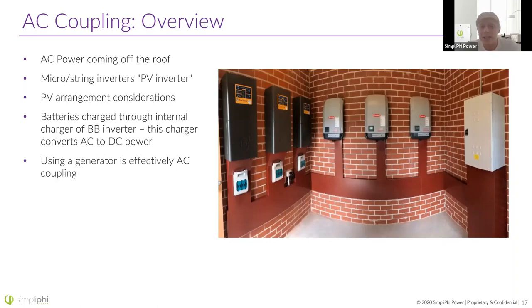In any case, you're going to need a battery-based inverter if you want to add batteries to a system. Whether your PV array is AC or DC coupled, that inverter is going to take AC power from the array or from the grid to charge the battery, and it's also going to take battery power and convert it from DC to AC so you can use it to power loads in your home. Using a generator is effectively the same as AC coupling a PV array — they connect into all the same places, and the generator port on the inverter is often interchangeable between an AC coupled array and a generator.